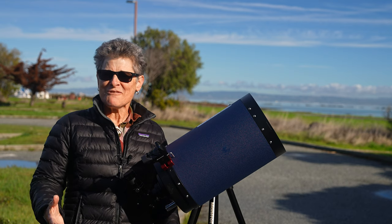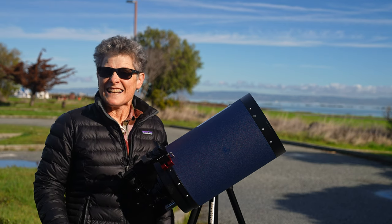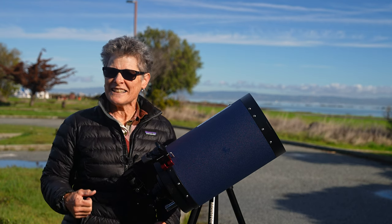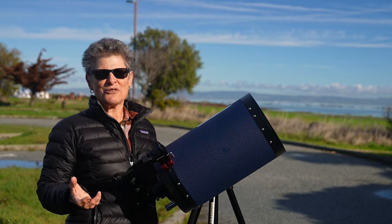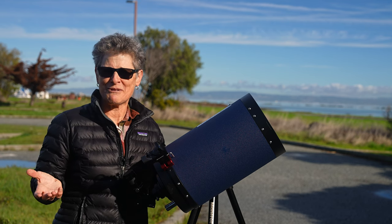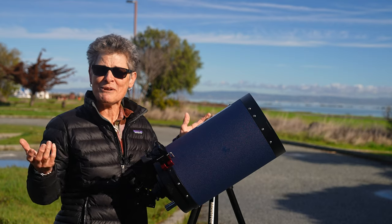Did you get a new telescope recently and are you feeling overwhelmed figuring out what to look at? Many seasoned astronomers will tell you that the moon is a great object for beginners to observe, and I agree. But what should you look at on the moon? After all, there are tens of thousands of features to look at on the moon.